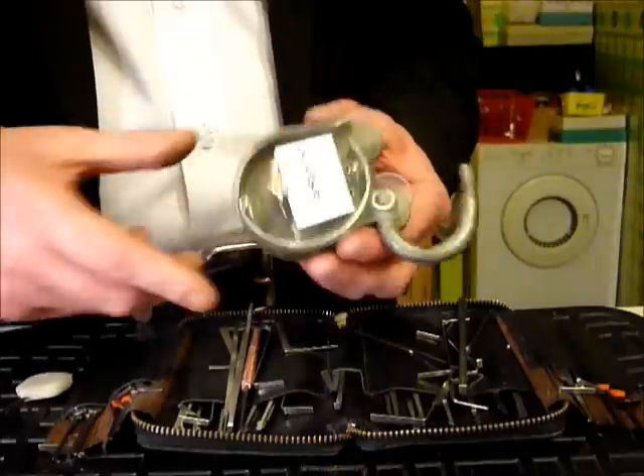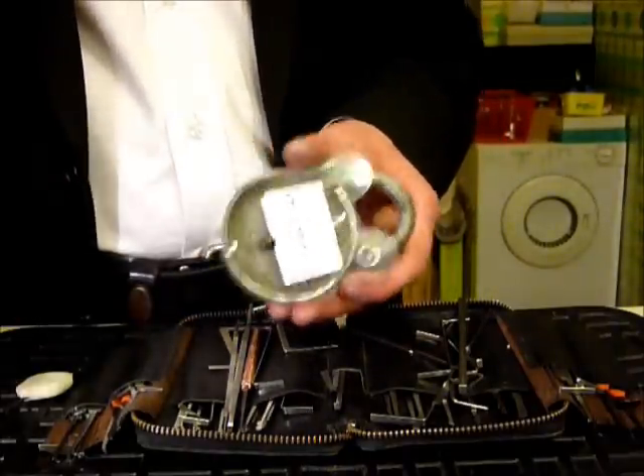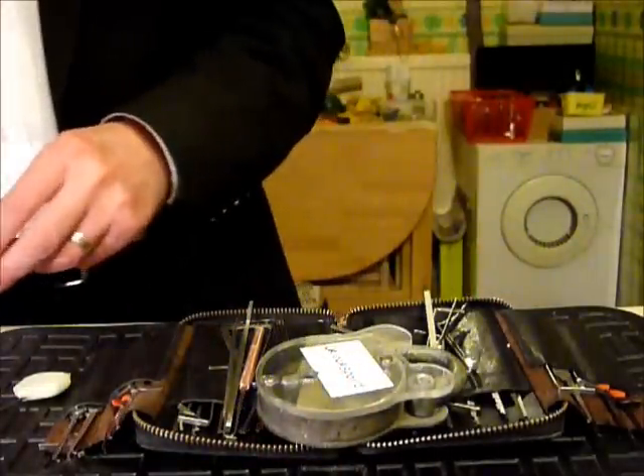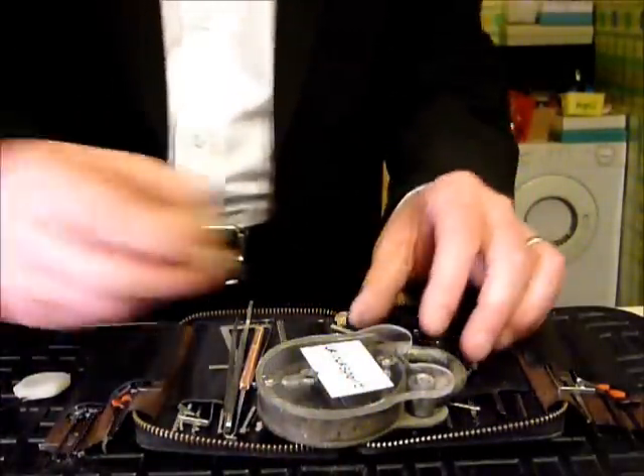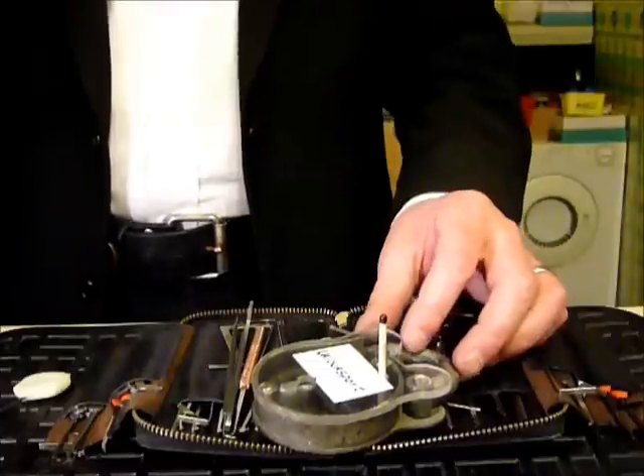Thank you again Frank — that's been a fantastic learning curve for me, it really has. This next little part of the video is for the forum member 'mech' on our UK locksport forum, who likes Lenny the laser.